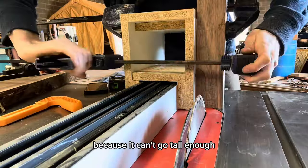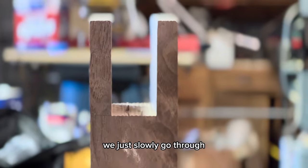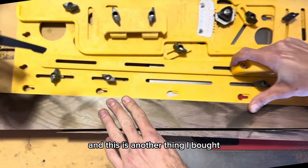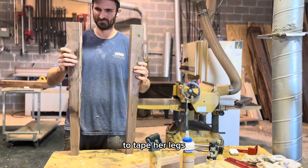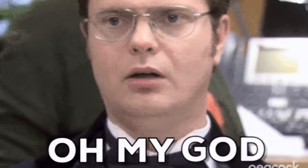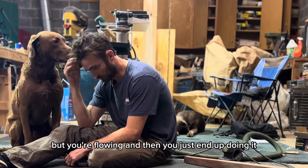The dado stack wouldn't work here because it can't go tall enough, so we're just using a normal blade. I'll go back and clean that up with a chisel a little bit afterwards. Here we just slowly go through — there's one of them sitting right there. And then we taper each of the legs after we get that mortise in. This is another thing I bought very early on in my woodworking career — one of the first things I bought to taper legs — and it really does work pretty well. And then here we are going into a mistake.